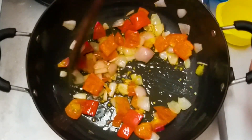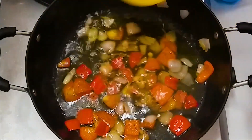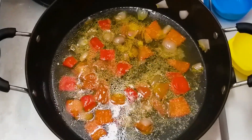We will cut it in a cube shape. Now we will put the water in it. We will put it to boil. The water is boiled.